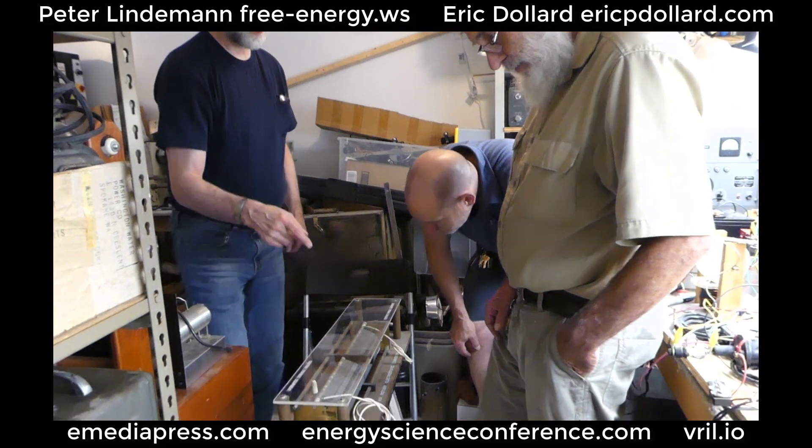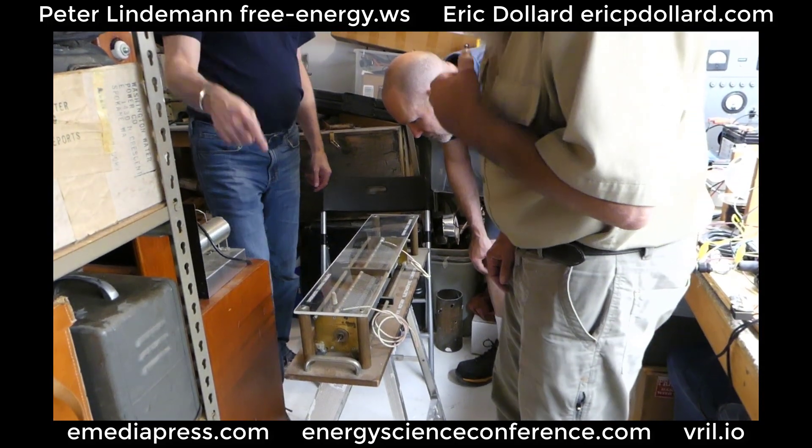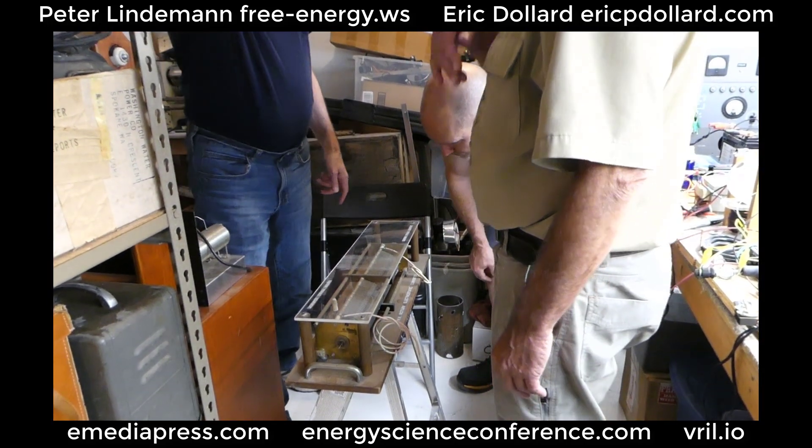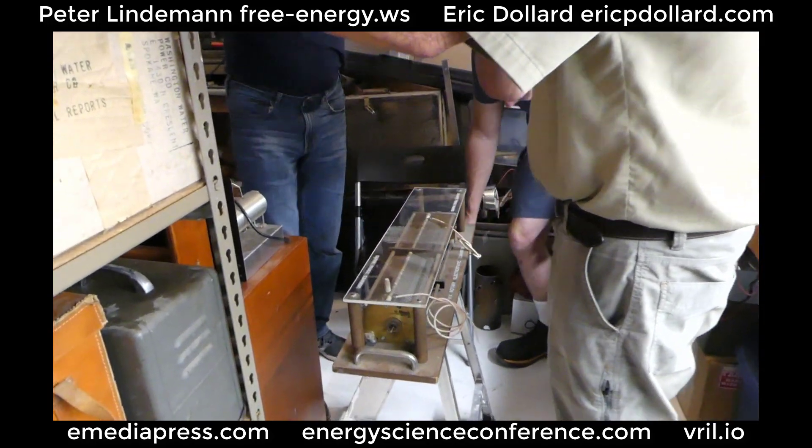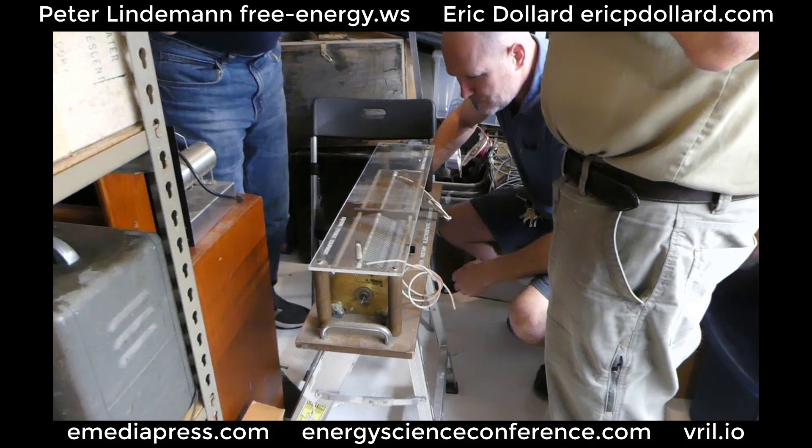My thought was that you could put a voltage on this just by putting an elevated... Well, we don't want to use the word voltage. We want to use the word potential. If you put a potential — try to get that word out of it.